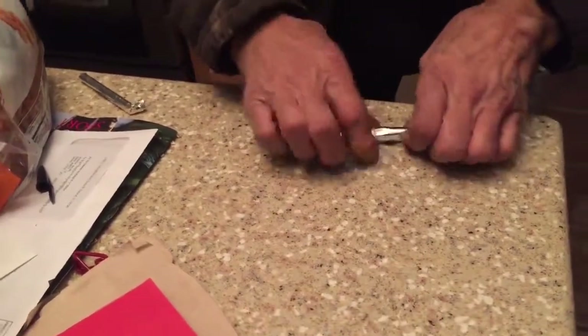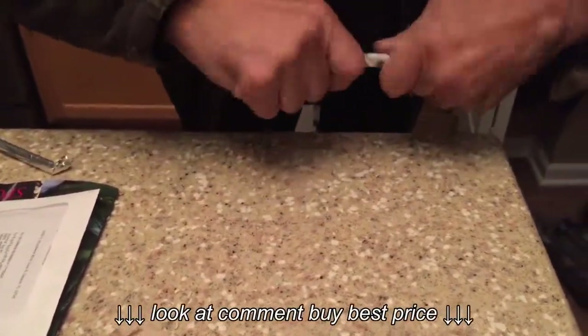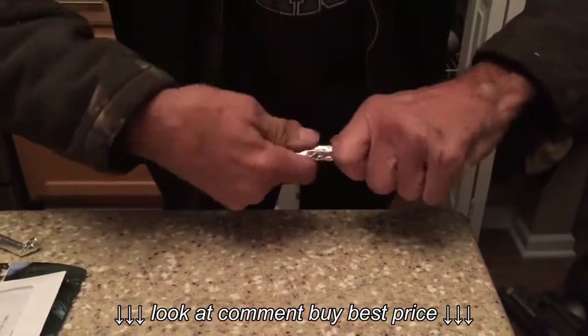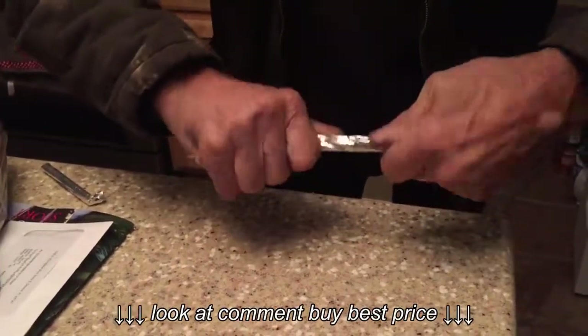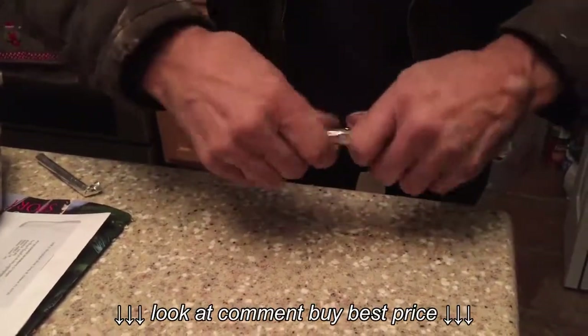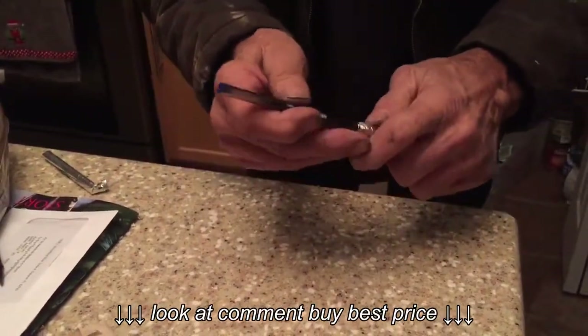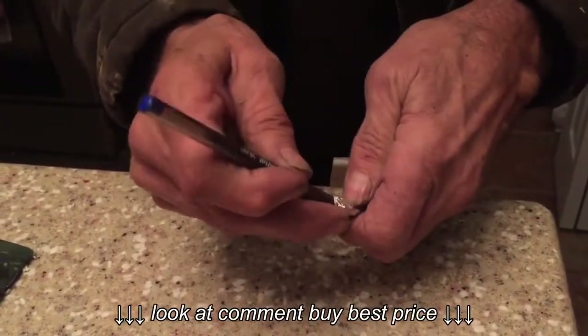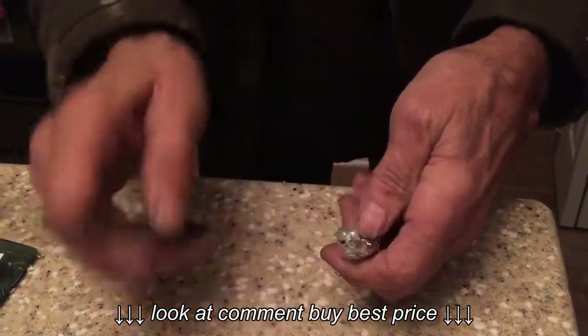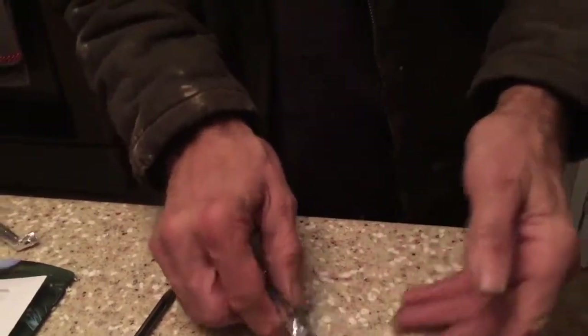Did your parents ever catch you doing this? They found a couple of my pipes, yeah. Found my smoked tobacco. Some good twisting. So you're pretty much making it strong. This is the tricky part — watch carefully.